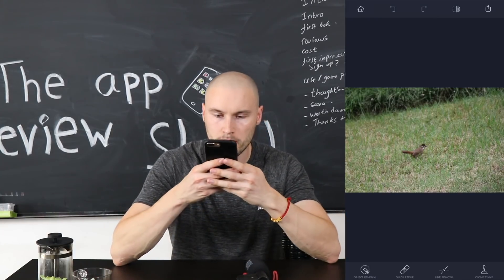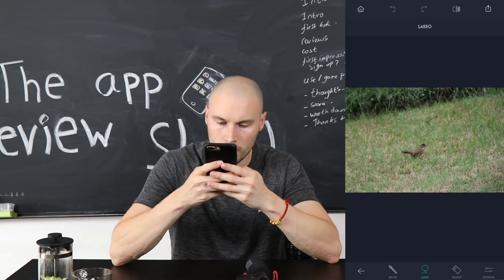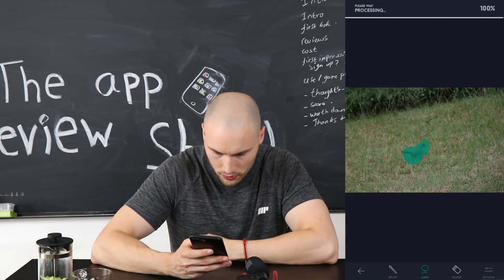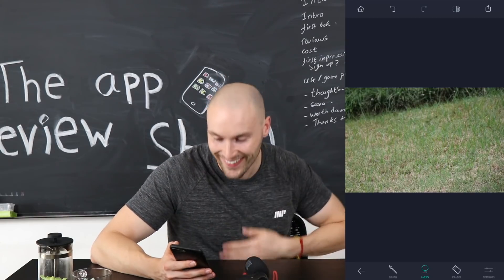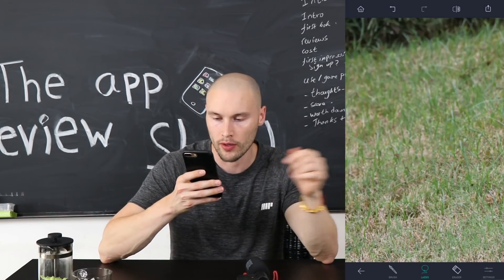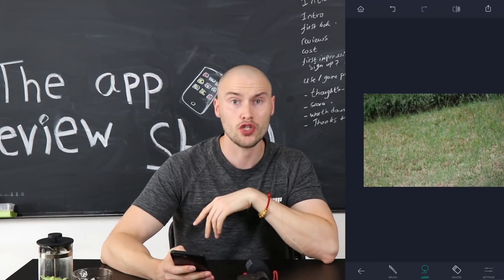I've got this picture here of a bird. Let's go ahead and try to remove this bird. I wonder if we use the lasso tool — and the bird is gone! That is so good. The bird is literally gone. You can see its tail there and it's a bit blurry where it was, but when you zoom out, that's pretty impressive. Challenge two: very good.